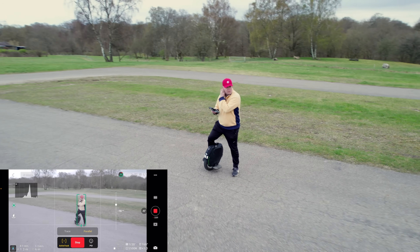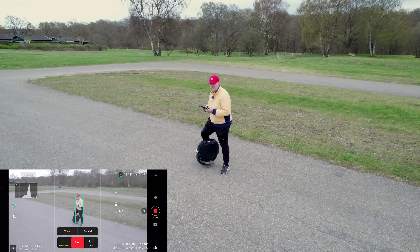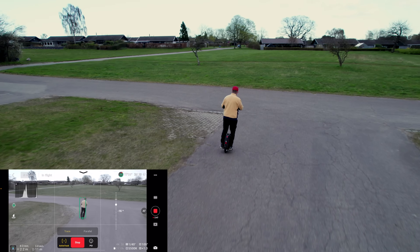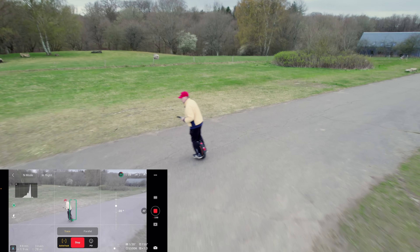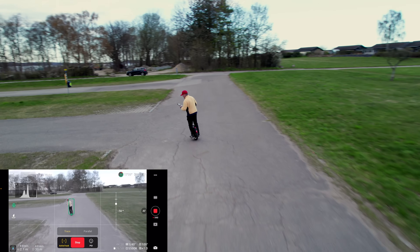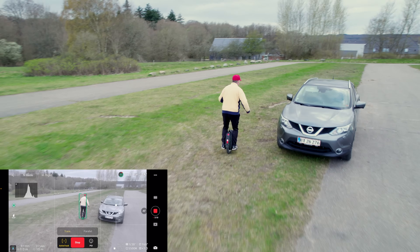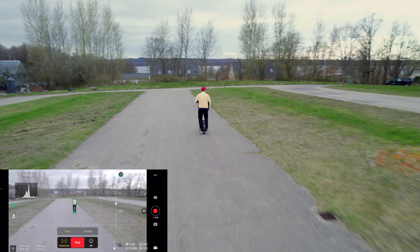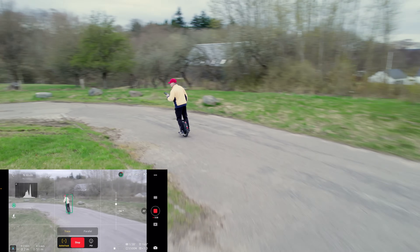Let's do one more test. Stop it here, then active track, Trace, Go — and just ride around. See what is going on — see if I can make it miss me. It still follows along.